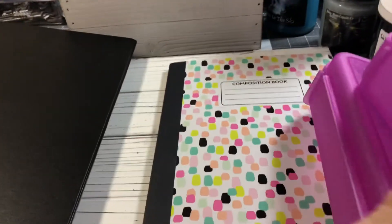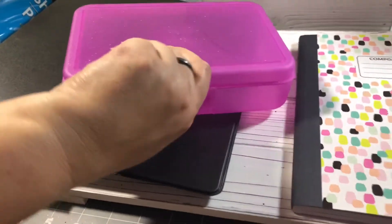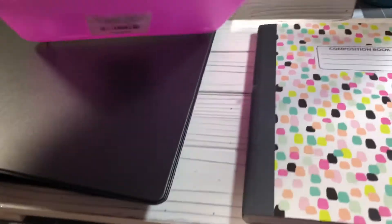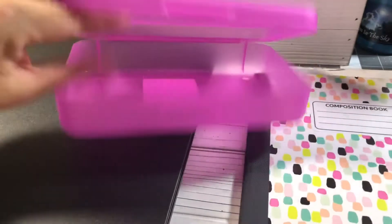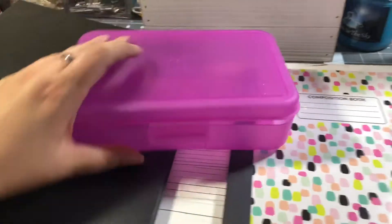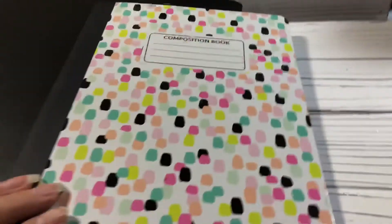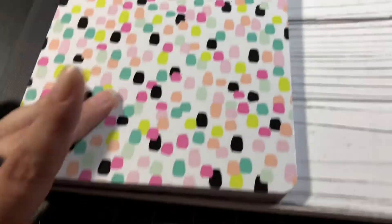And then I picked up two of these cases — they're pencil cases. I do use them for my pencils and colored pencils and stuff to keep them separated, so I did buy two of those. And then I bought two more composition pads.